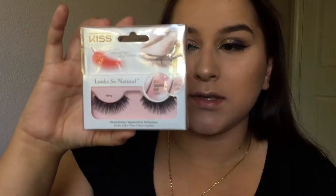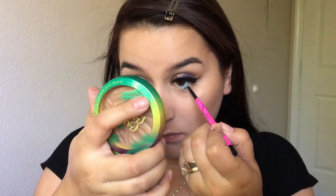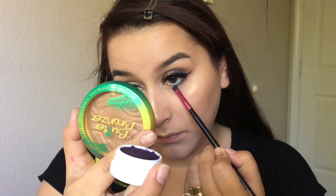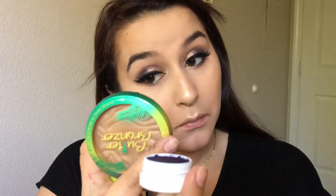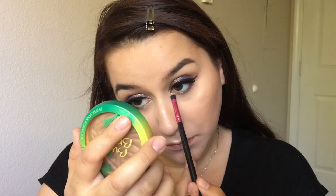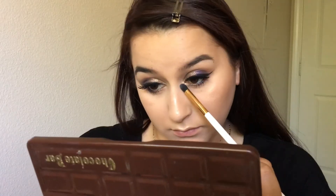For lashes I'm going to take these Kiss lashes in the style Flirty, and I'll apply them and be right back. Now that I have my lashes on, we're going to move on to the lower lash line. For the waterline I'm going to use this Maybelline eyeliner in black. Taking that purple eyeshadow, I'm going to apply it to my lower lash line — half purple and then half gold — just like I did on my eyelid, then blend them together. Let's apply some mascara to the lower lashes, then back into my Too Faced Chocolate Bar for Sherry Champagne Truffle as an inner corner highlight and a brow highlight.